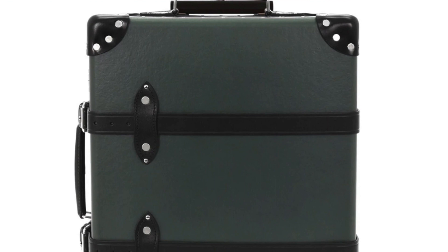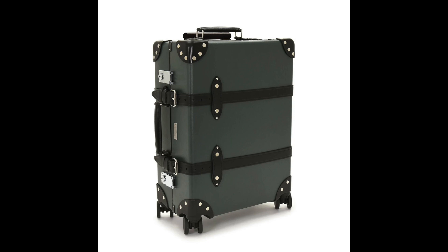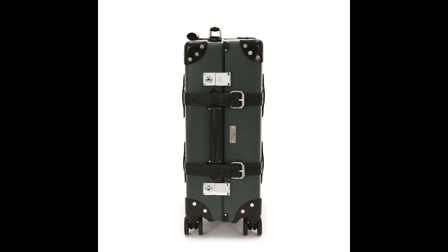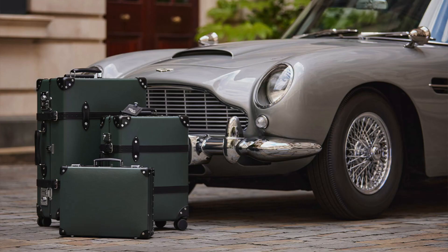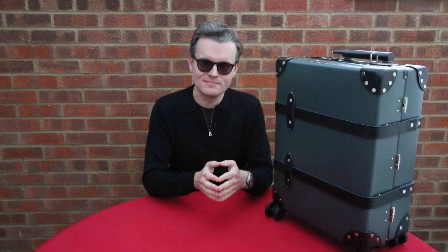Globetrotter themselves say: 'Inspired by the cases that feature in No Time To Die, Globetrotter has exclusively created a new four-wheel case in classic ocean green vulcanized fiberboard with black leather trim in a carry-on. Our carry-on case is the ideal companion for one to three nights away, and being accepted by most airlines in the cabin, it'll never need to leave your side - whether like Bond you are traveling to Italy, Norway, Jamaica, or any other far-flung destination around the world.'